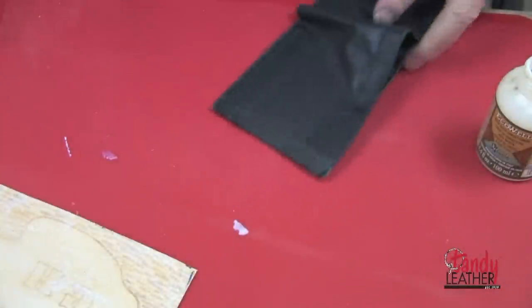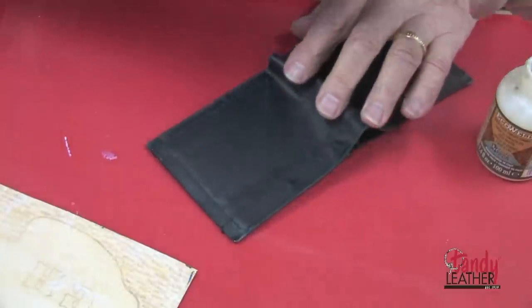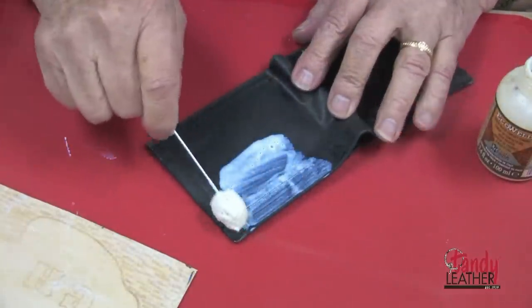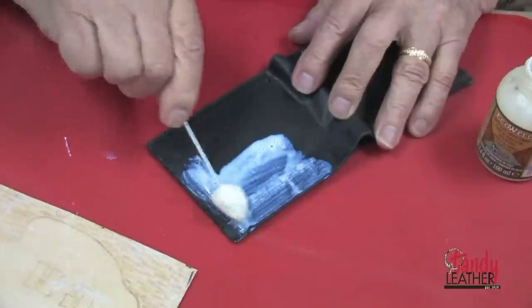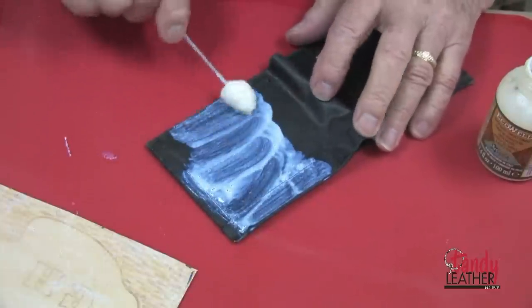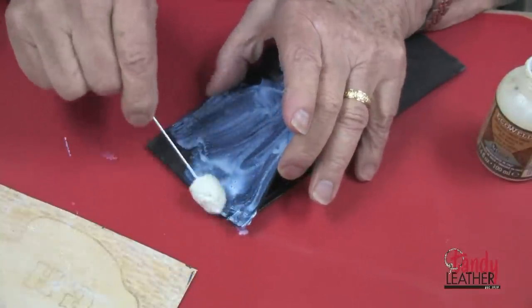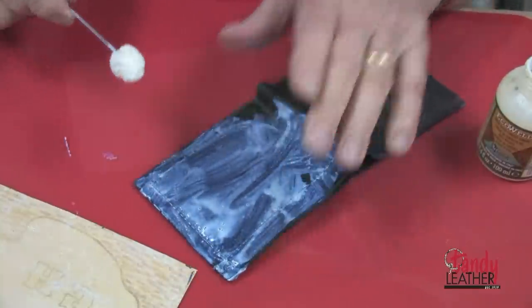I will also apply it to the back side of the inside, pouring it into the assembly and making sure that I get complete coverage all the way around.